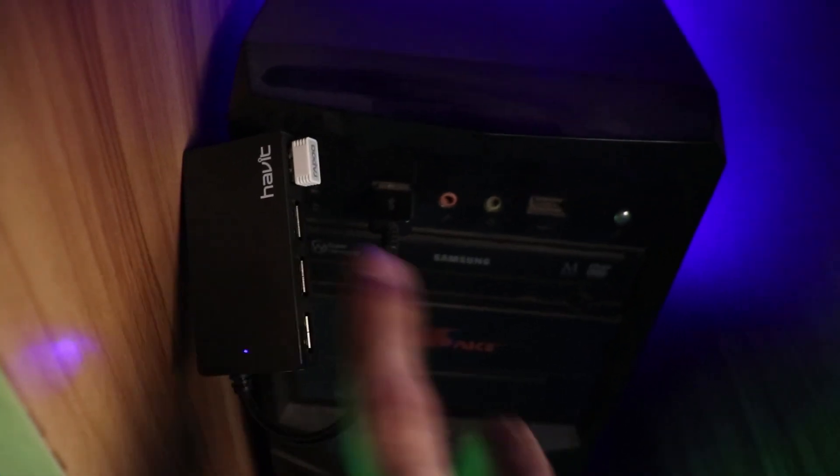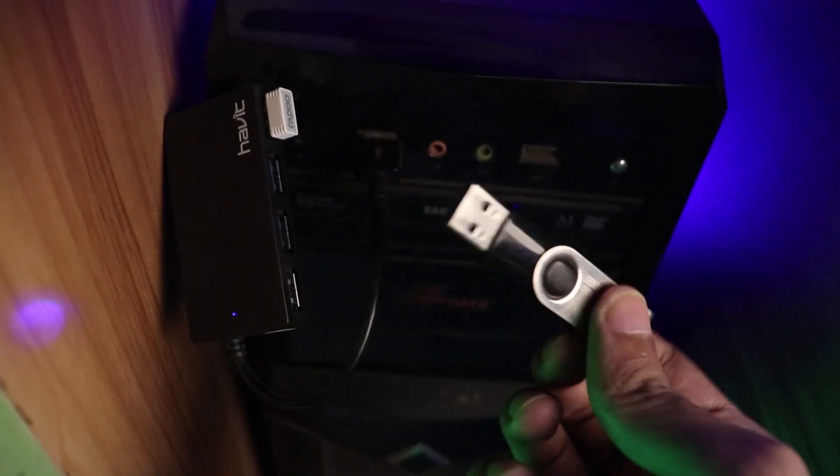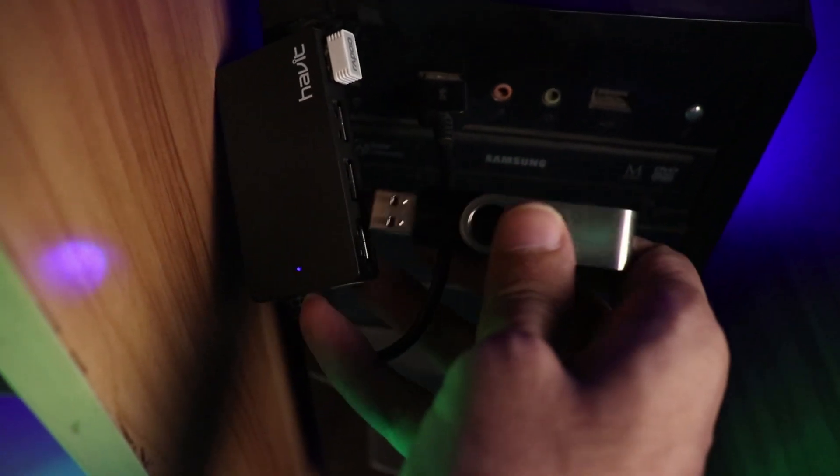Hey everyone, this is Famtam and today I'm going to show you how to dual boot Kubuntu with Windows 10, which I have installed on my PC right now, using this USB pen drive. I'm going to make it bootable. Also, if you want to install Kubuntu you can follow the same steps because it's pretty much all the same. Let's put this into the USB port — I have a USB hub right here.